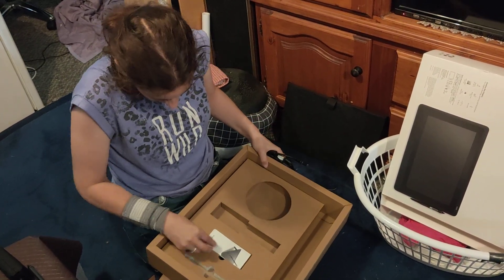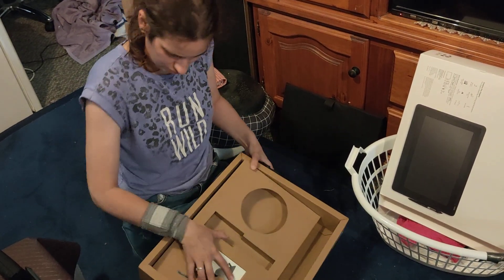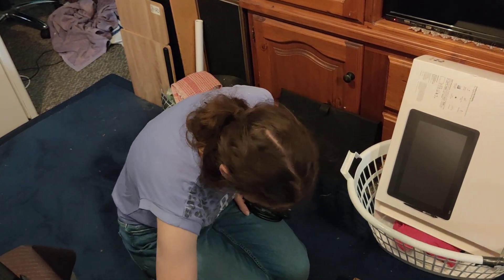You'd think this would come with nibs — they normally come with nibs. That's a bit strange. Maybe it's in this big long box here.